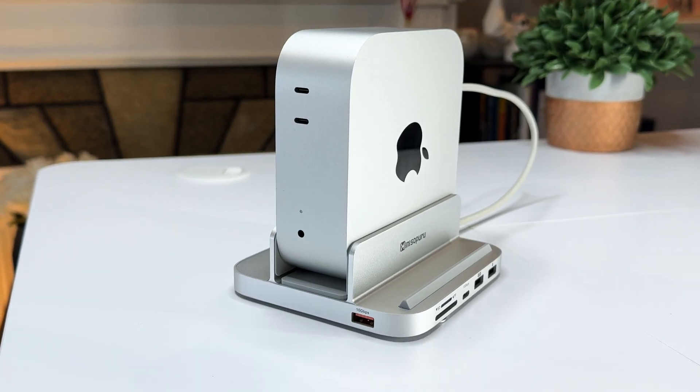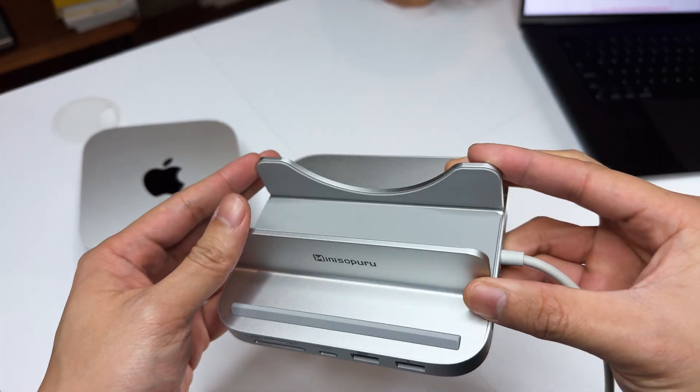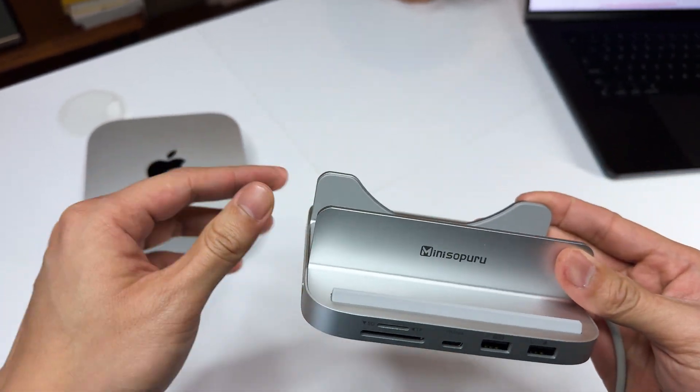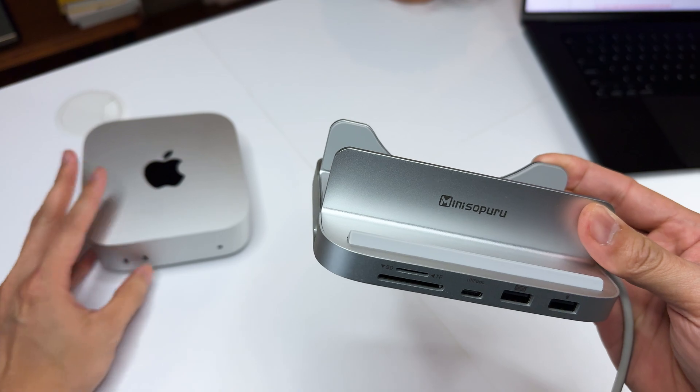The next one on my list is this MiniSopuru Hub, an accessory that I believe any Mac Mini user should have, because it resolves one of the most annoying things on this Mac Mini. We all know the majority of tech out there uses the USB Type-C standard for transferring and powering devices because it's very compact and has a reversible design.